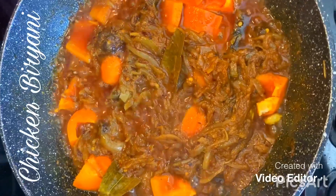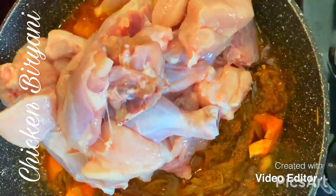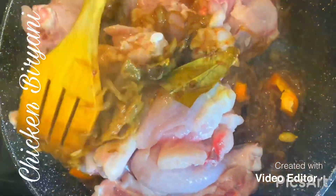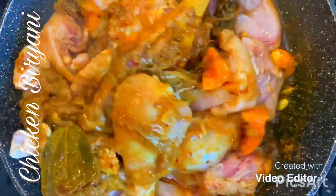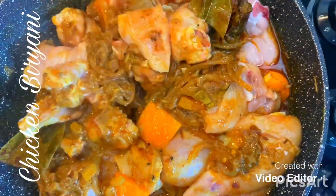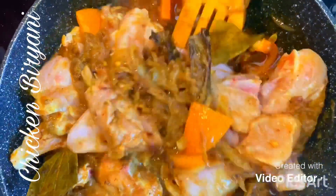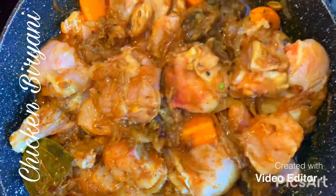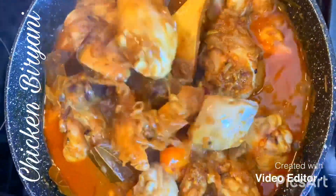After five minutes, I'm going to put in the chicken which I've cleaned and washed earlier. I'll put the lid on and let the chicken cook for 15 minutes. The chicken has been cooking for 15 minutes on medium heat — just going to give that a stir.